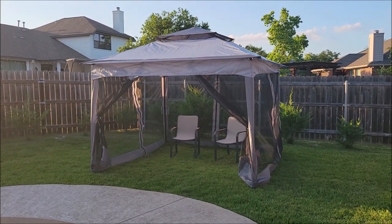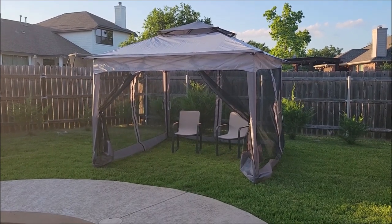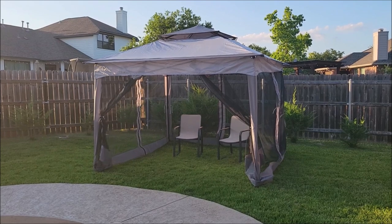I love the dual-layer top. The mesh on the outside is really nice — it lets the wind blow right through with no problem and lets the heat go out the top. Very nice canopy.